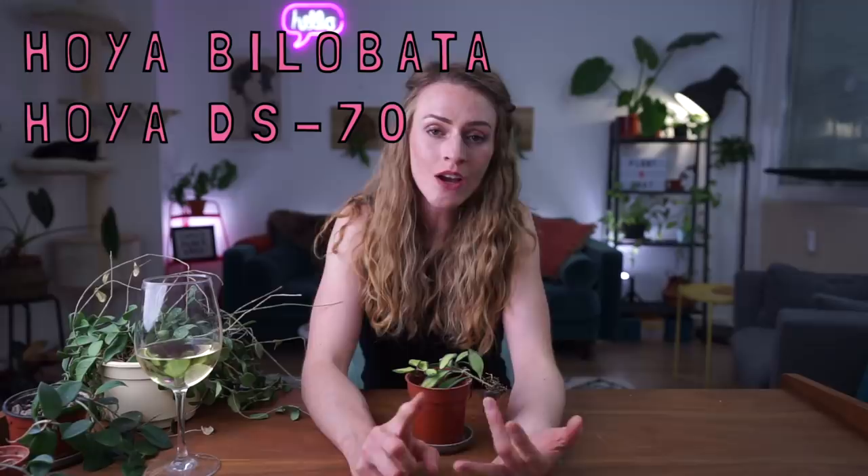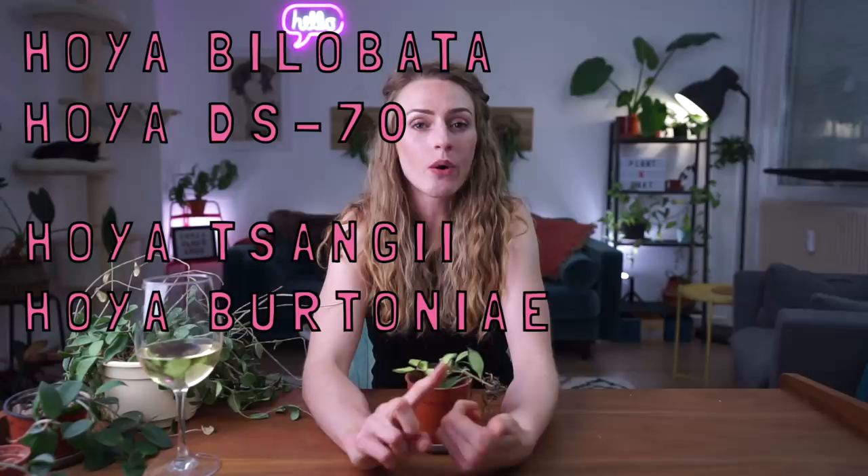The five Hoyas are: Hoya Bilabata, Hoya Dia Seventy, Hoya Tsengiai, Hoya Bretonnia, and Hoya Species Affinity Bretonnia. I should actually be repotting at the same time — I got really focused on the matter at hand and forgot that this is also a repot video.